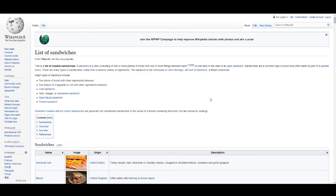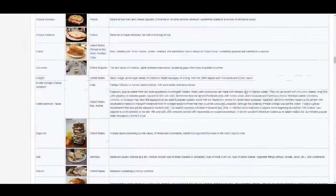Hello NFI! It is Thursday, the 6th of August 2020. There is a list of sandwiches on Wikipedia. Let's make some of them. I'm going to put all the links and recipes I've used in the description.